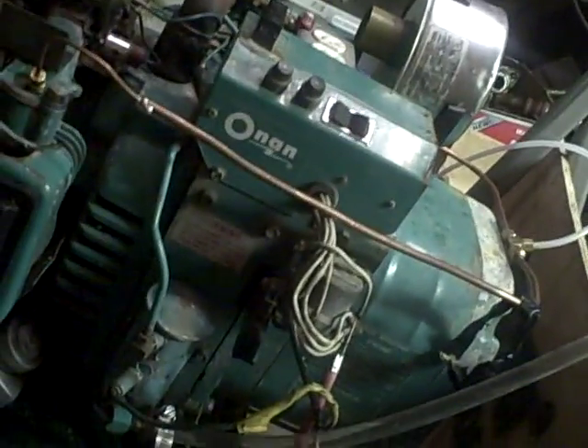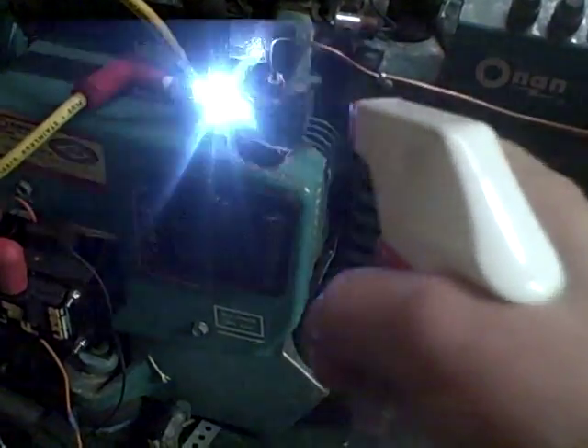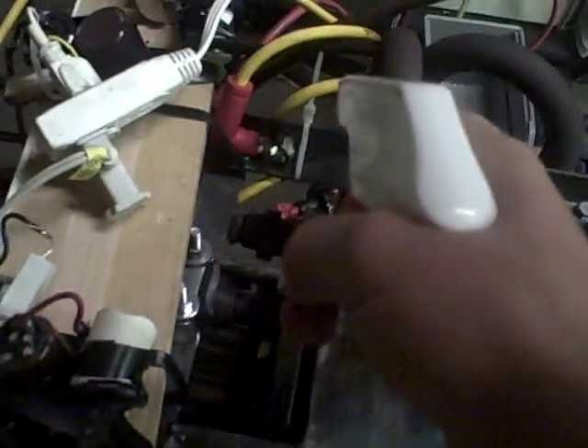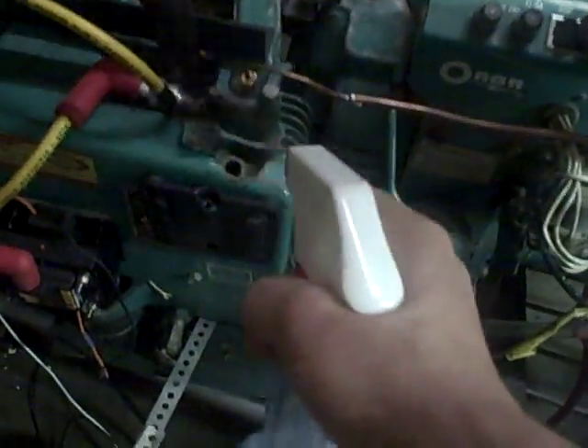Can you hit the button? I'm going to spray some water on it. Sparks are flying. So now we're going to spray some water on it. You can see that it intensifies the spark quite a bit.